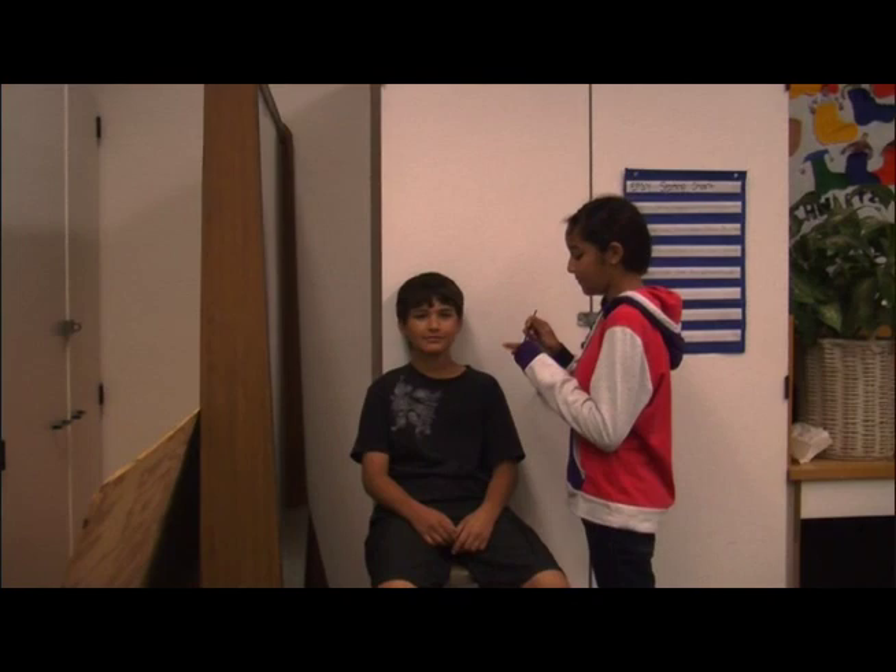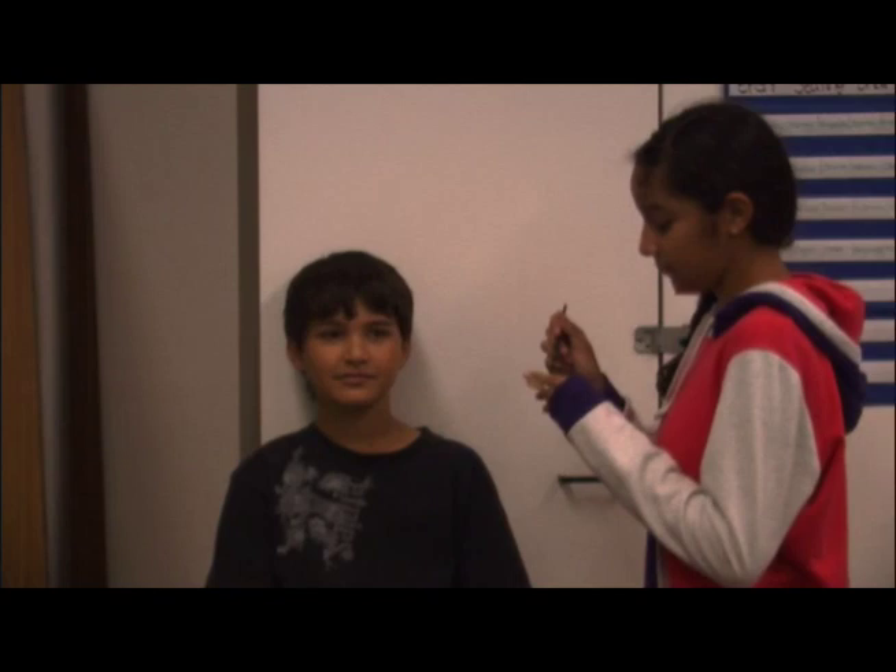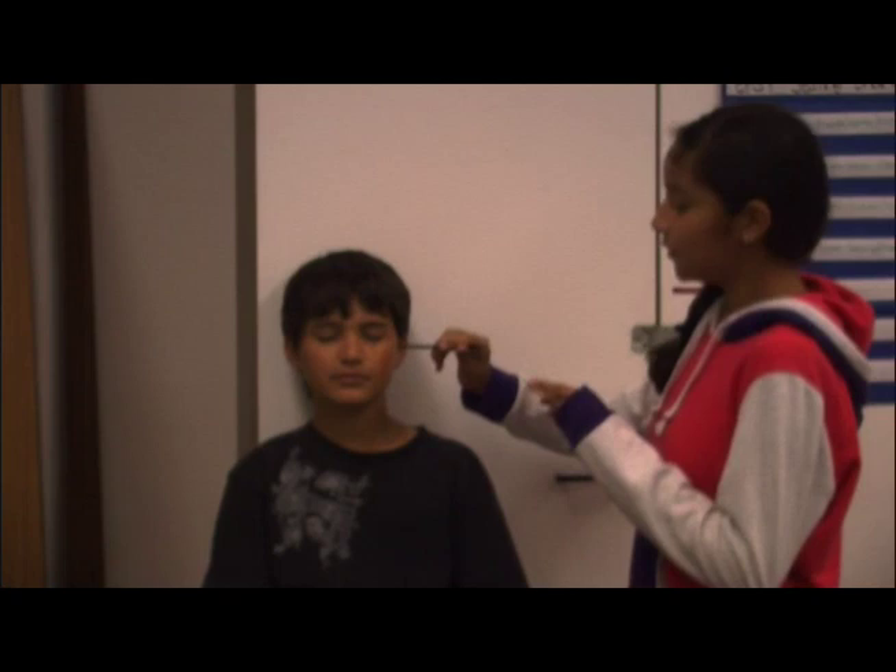First you put on orange paint. It might tickle them. It does tickle. That's fine. Make sure you don't put it in their eye because it will sting them.